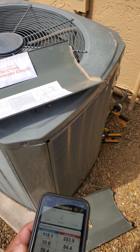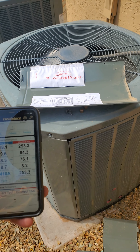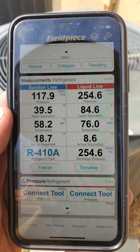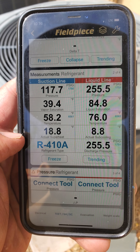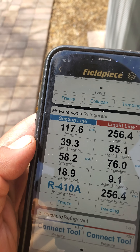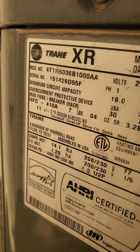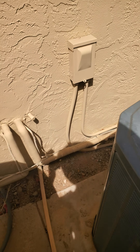We already talked about kind of when you have a bad TXV, when you're low, some other scenarios, but this is what a perfect scenario looks like. So if you see here, I talked about how your subcooling is the first thing you look at, because the manufacturer tells you that the system should have 11 plus or minus 3 degrees of subcooling.